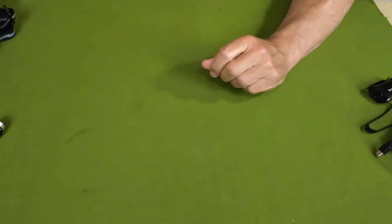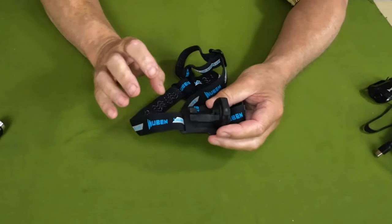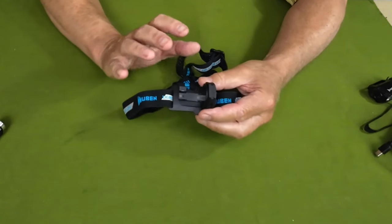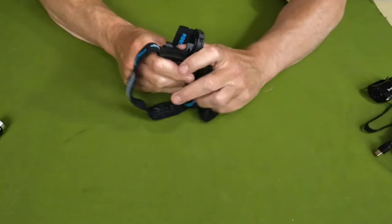There is also a headlamp strap in the box, and this is one of the things that makes it a much more versatile light. It is a pocket carry EDC, but it's also a headlamp and works very well for that. I'll go into a bit of detail on the headlamp strap in a few moments.